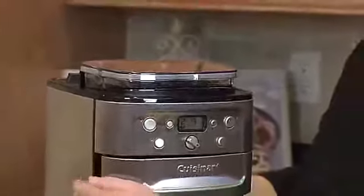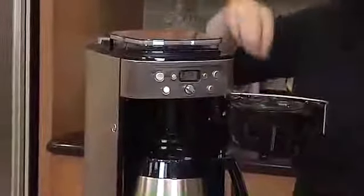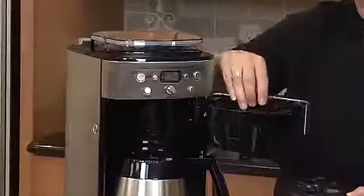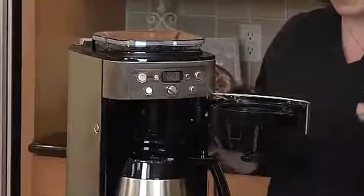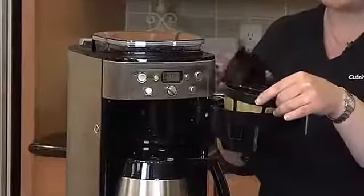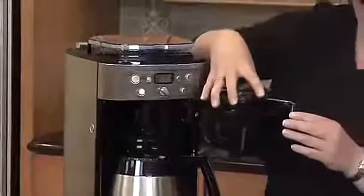There's also a little door here, and inside is where the coffee, after it's ground, will be dispensed. Right now I have a gold-tone cupcake-style filter in here. You can use a paper filter if you like. The major difference is that with the gold-tone filter you get a little more sediment — what we call more European-style coffee — whereas with the paper filter you won't have any sediment in your coffee.